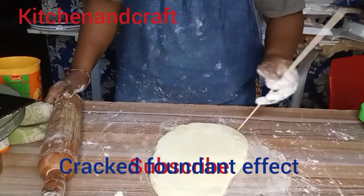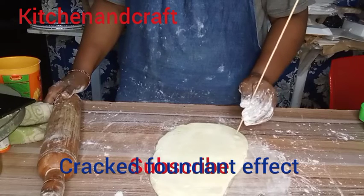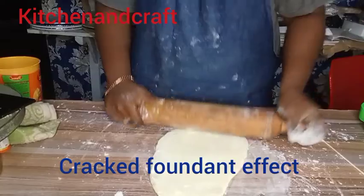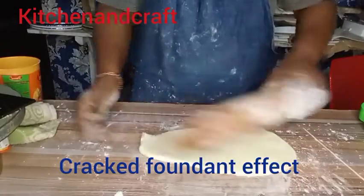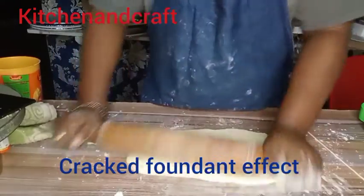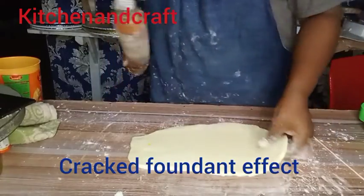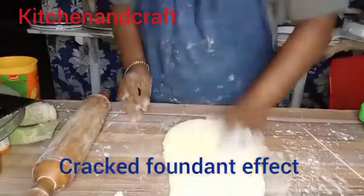That's me using my skewer to bust all the bubbles that are presenting themselves — they are showing their ugly head, I mean I'm just busting their bubbles. I'm trying to give the fondant a roll out according to the measurement of my cake, so I'm trying to smooth the surface and roll it out.